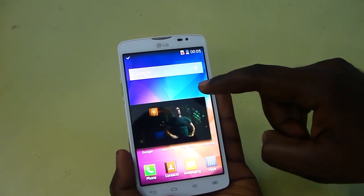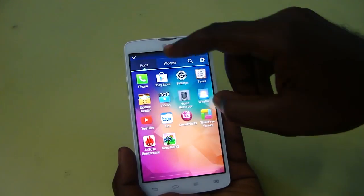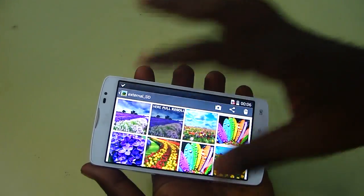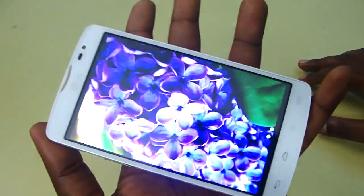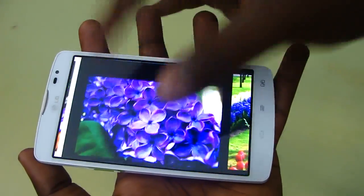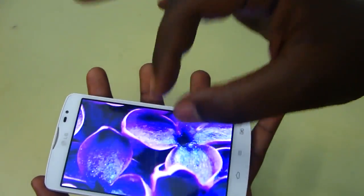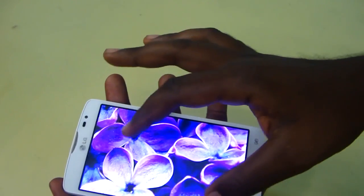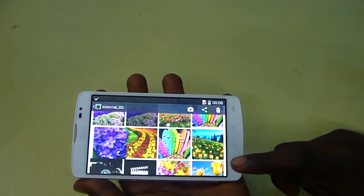Now let's go into the gallery and see how the device performs for image viewing and display quality. I'm going to open an HD picture — you can see the device is producing very vibrant colors with pretty nice wide viewing angles. When you zoom in and out, it's silky smooth and very responsive with no delay. The quality of the processor is very evident — there is no jitter at all. The image viewing aspect of this device is very nice.